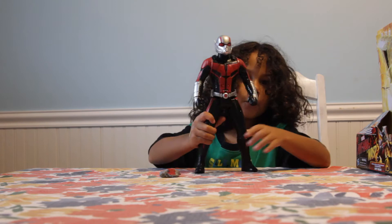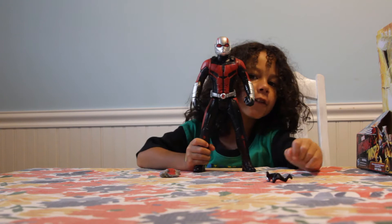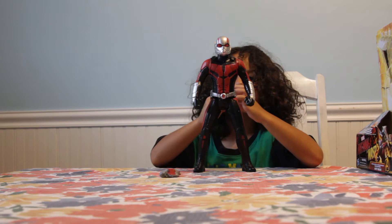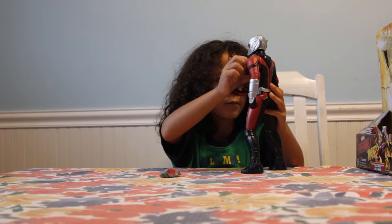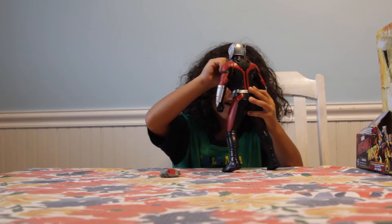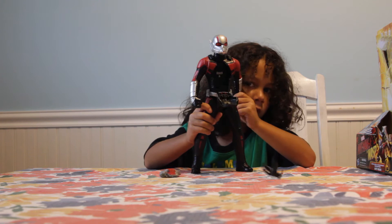The back is pretty cool too. Watch this, kids! Did you see what happened? Let's watch that again in slow motion. Before we do slow motion, let me put Ant-Man inside.